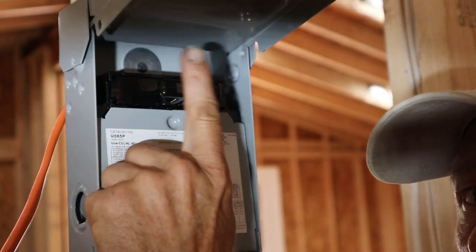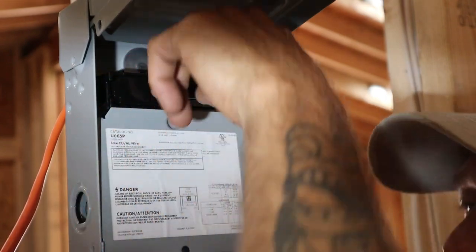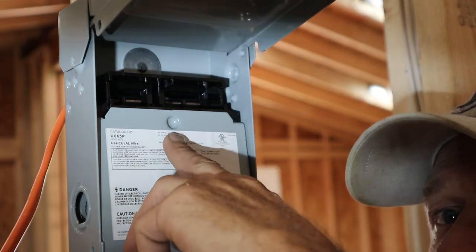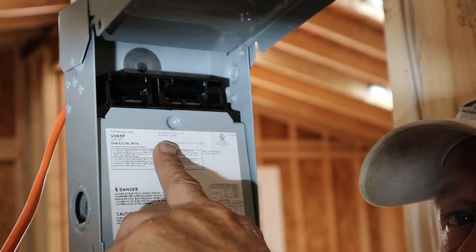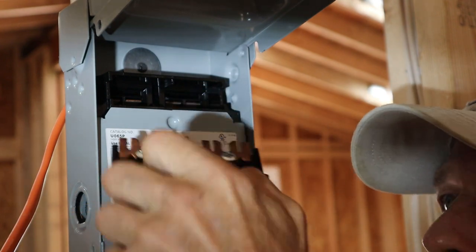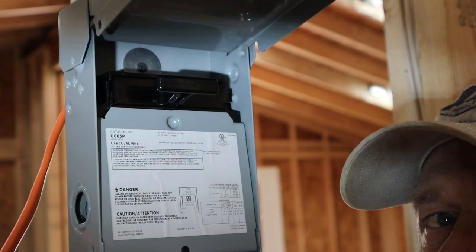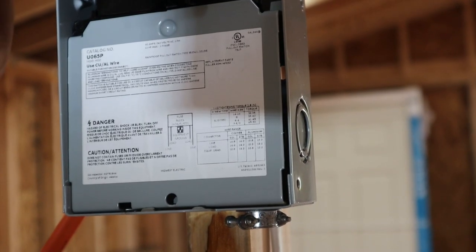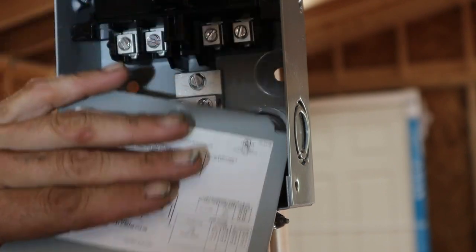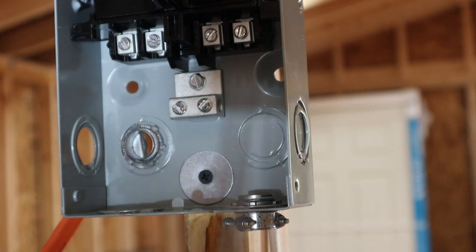Let's open up this disconnect box. Up here is the fuse — or rather the disconnect cartridge. They don't sit in very tight; you simply pull them out and that disconnects power if there is any. You can also flip it over and slide it back in, which puts it in the off position. Now that it's open, I'm going to take a flathead screwdriver and pop this bottom panel off to show you all the connection points.